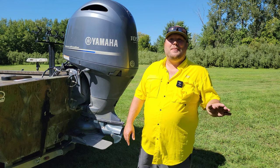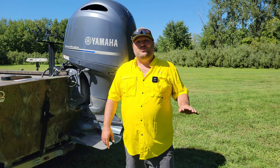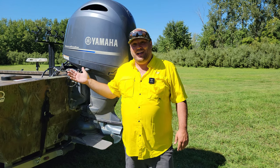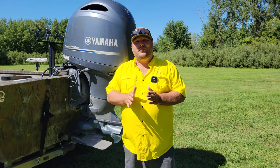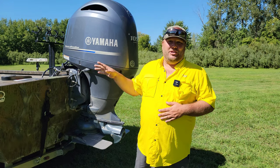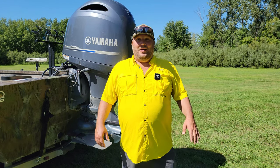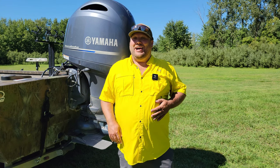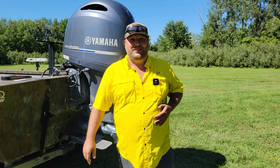I still get a top speed of around 38 miles an hour with two people in the boat, which I think is really good. That 26-gallon fuel tank is a big benefit — going from the 18-foot CCJ to the 20, you get a lot more fuel and it can give you longer distances. Now let's hop in the boat and talk about storage and everything else.